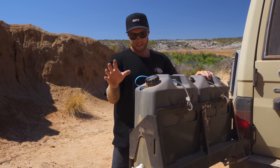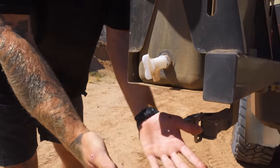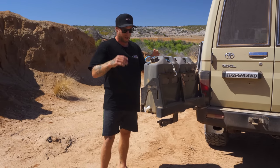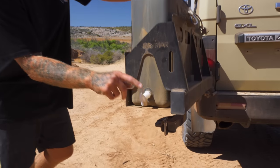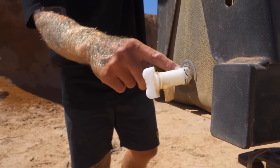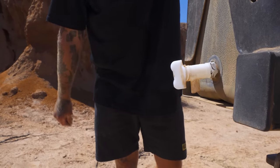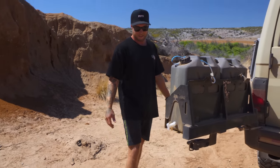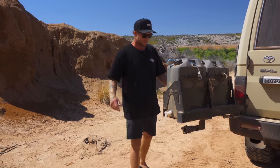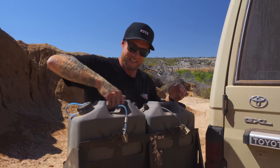These two water containers are probably one of the most used items on the car — cooking, cleaning, catching crabs, washing hands and feet after a mud crabbing mission. Because we use them so much, the little taps on the side fog out all the time — this is probably the 10th or 12th time I've replaced them. I marine silicon them in so they don't vibrate out on tracks. They cost two or three dollars so it doesn't matter too much, and they're locked in with padlocked straps so no one can steal them.